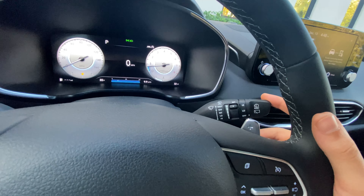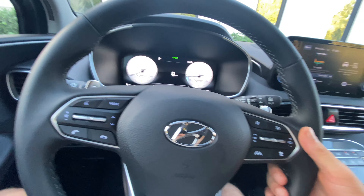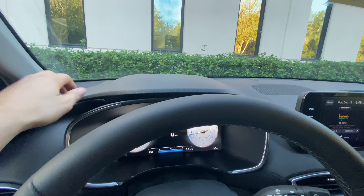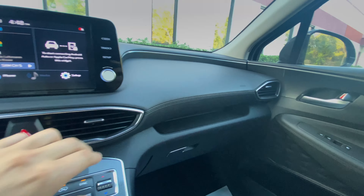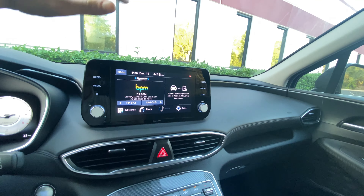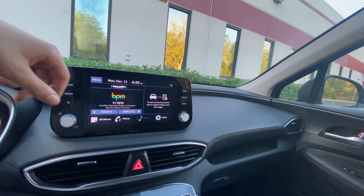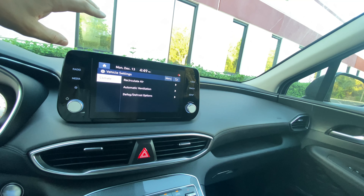Hyundai and Kia have really been killing it lately. We won't get rain-sensing wipers on the XRT, but you can adjust wiper speed right here. I like these paddle shifters — definitely aluminized plastic but doesn't feel cheap at all. The dashboard has soft-touch material with stitching, and up top there's hard-touch plastic for the dashboard frame. That carbon flash material continues through the center of the interior with aluminum accents and some storage. We have a 12-volt and a USB port up here. The 8-inch touchscreen isn't as fancy as the newer 10.25-inch screens, but it shows everything you need — Apple CarPlay, Android Auto — and you can adjust bass, treble, and vehicle settings including recirculate, automatic ventilation, defog, and defrost.